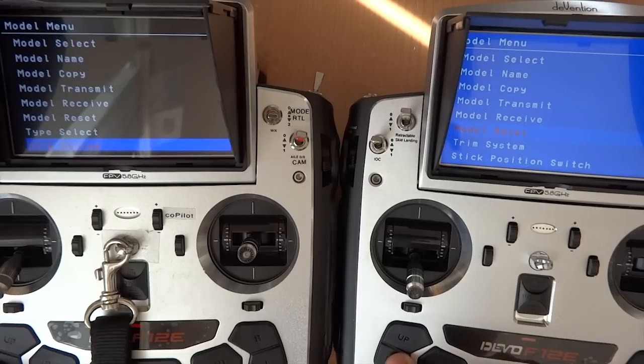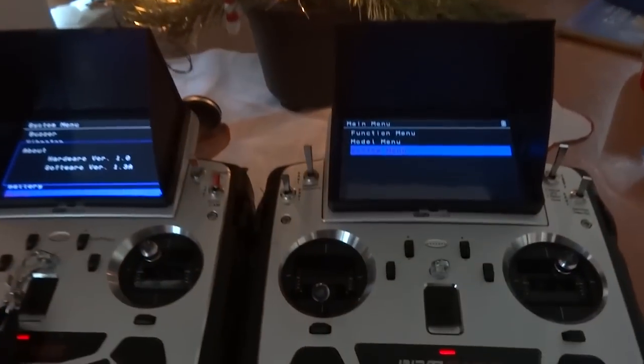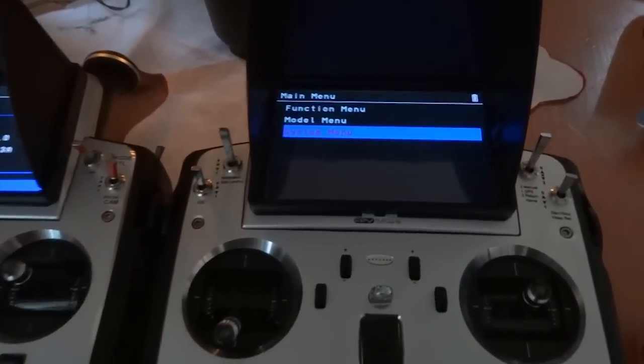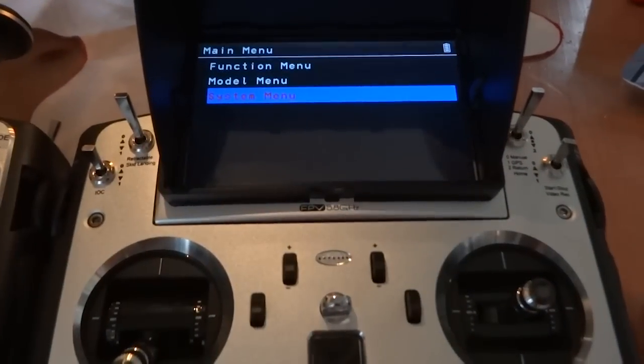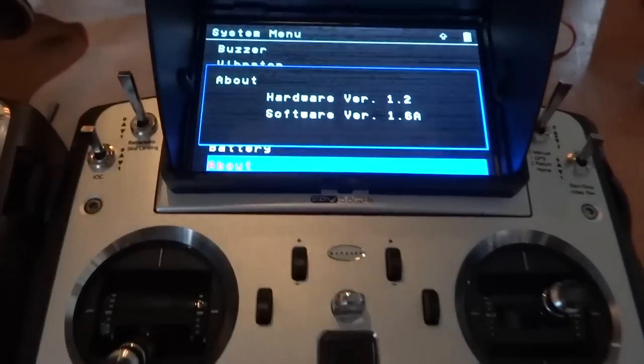What Walkera has done is bring it to the basics — just an RTF, a specific transmitter for a specific model. That will reduce user mistakes. If you'd like to unlock the full functionality, the Professional version — a copy should be ready soon at Walkera or at iusinc.com, the Walkera USA website.